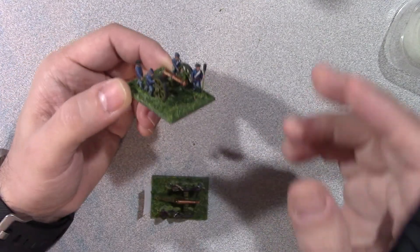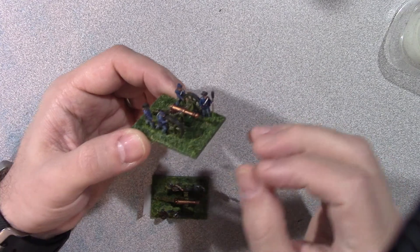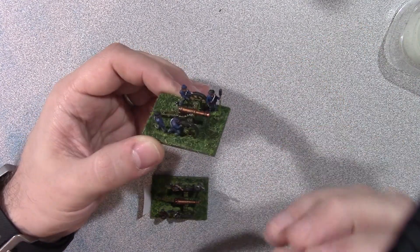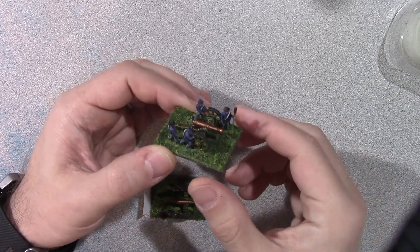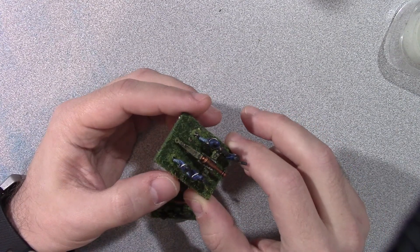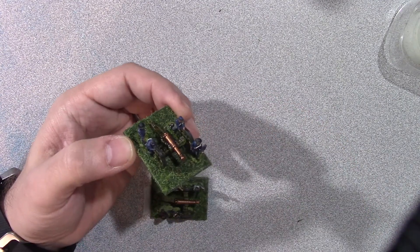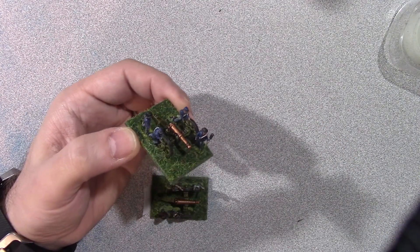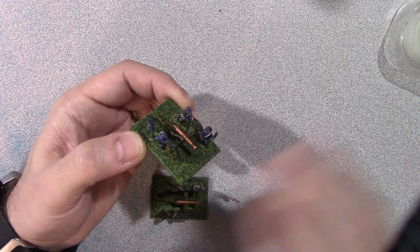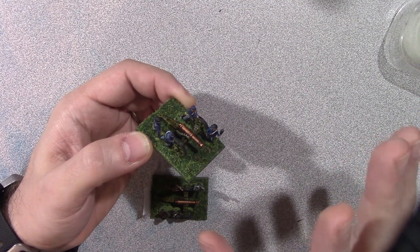Here we have a Union cannon. I've tried to keep this basic because the figures are a little bit smaller. What's interesting is when I watch other people showcase their epic scale figures, they look so big in everybody's hands. But when I go to paint them, they shrink by a magnitude of like five - it's really tiny. When I go to do some fine detail, instead of getting a fine line I just get this big blob of paint.